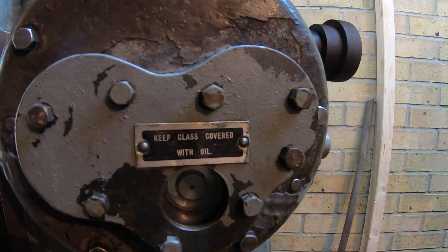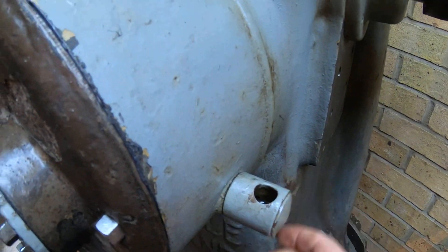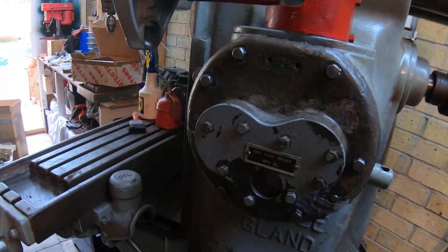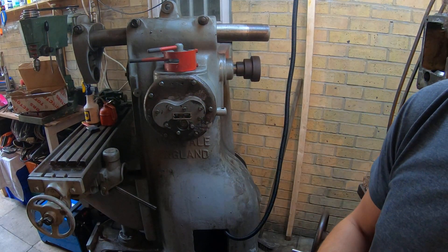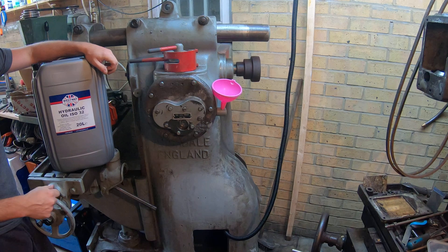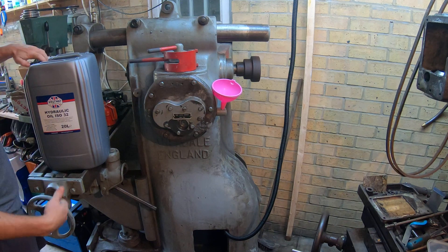I'm gonna fill this up with oil. Now the catch in this one is that that's where you fill it up — that's the hole. I mean it's gotta be a joke, but there ain't nothing to it but to do it. I need to fiddle with the funnel. This is Westway lubricants made in GB, ISO 32 — that's what Arsdale recommends. Well, Arsdale recommends something else but it's obsolete and ISO 32 is the equivalent of that.